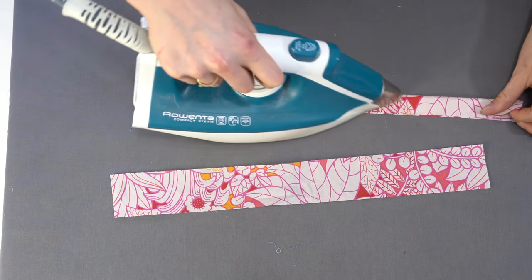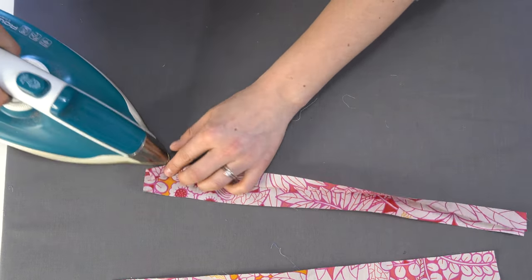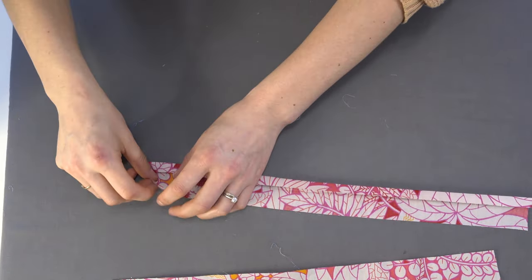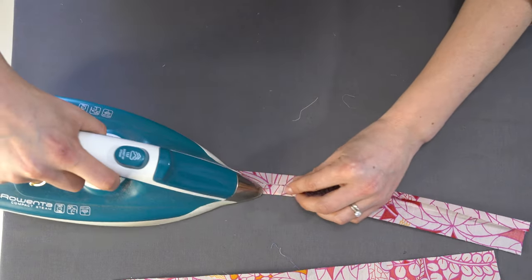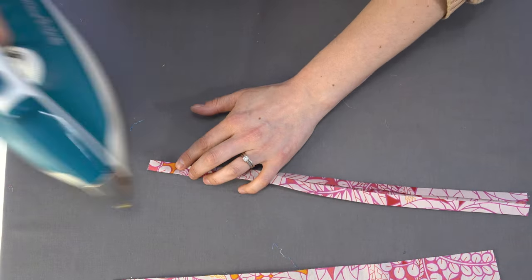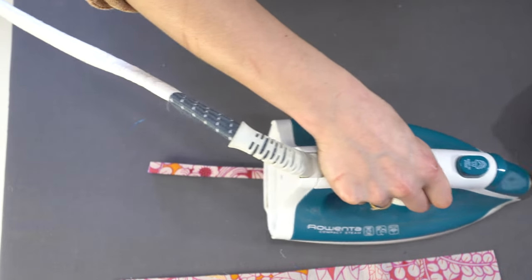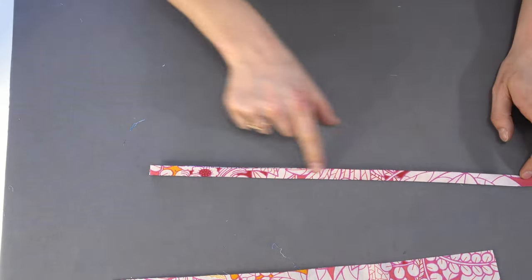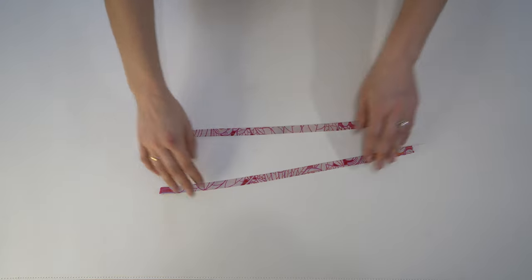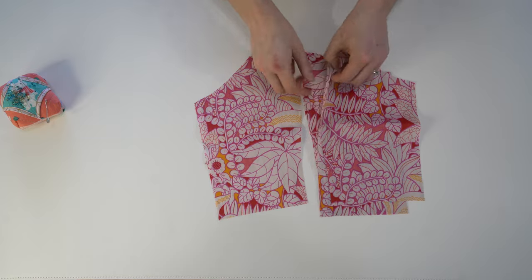Now for the straps. We are going to fold them in half with wrong sides together, similar to how you fold a double fold bias binding. Fold each of the ends into the center so they are just kissing that center line with a little bit of room in between to allow for the turn of the fold. Then fold it back in on itself — this gives us a really nice narrow strap without having to turn any loops. Stitch those down in place and we have our two straps.